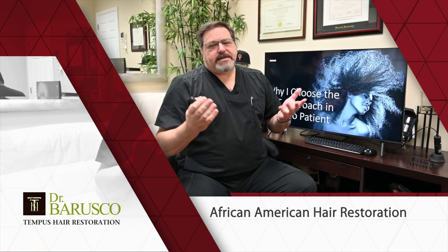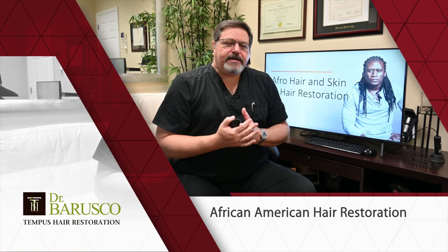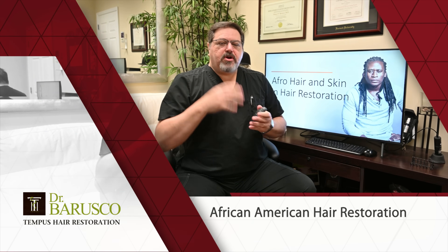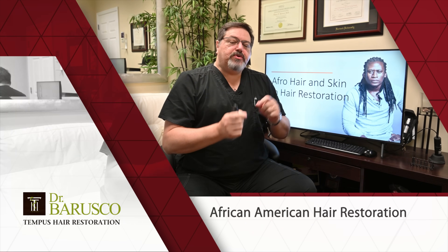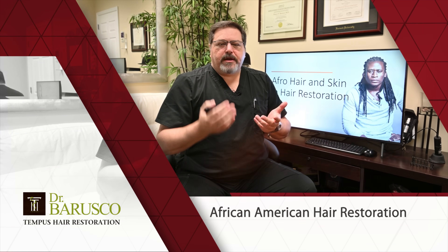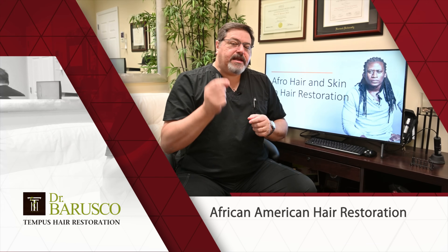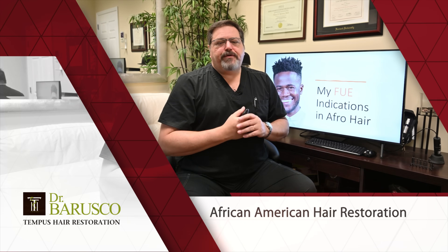Afro hair is awesome to work with. The curl and caliber of the hair are very conducive for great results. The hair curl and wave create a lot of interaction between hairs, so you can get a patient to look thicker and fuller with fewer grafts compared to someone with less curly or wavy hair. Usually the results look very natural, though there are some technical differences — the skin is a little thicker and there may be a bit more bleeding during surgery. Overall, Afro hair is very, very good for hair transplant procedures.